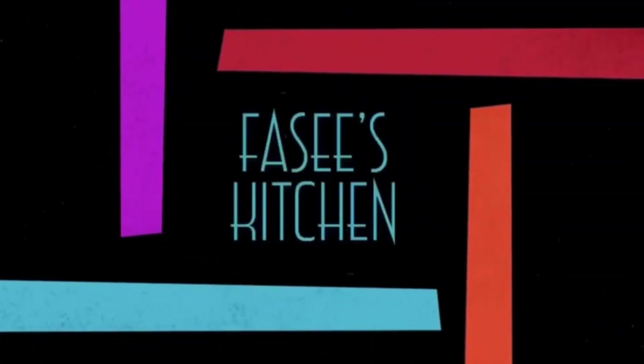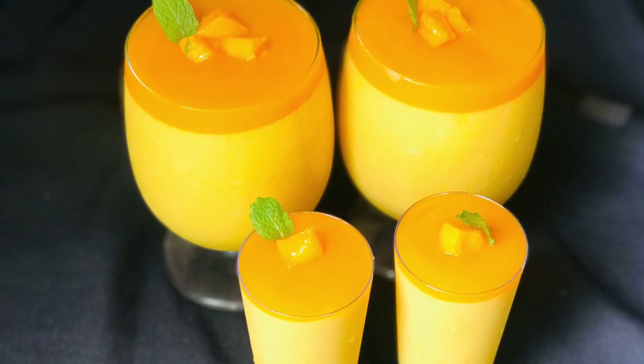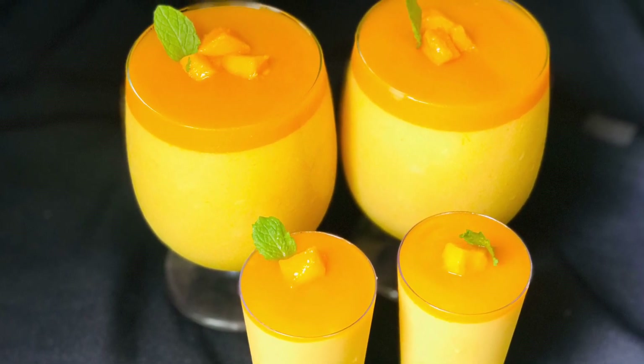Hello my dear friends, welcome back to my channel. I have a special recipe for this video.